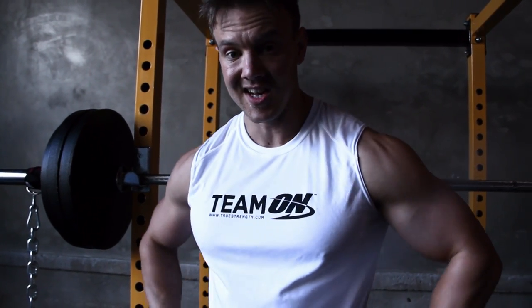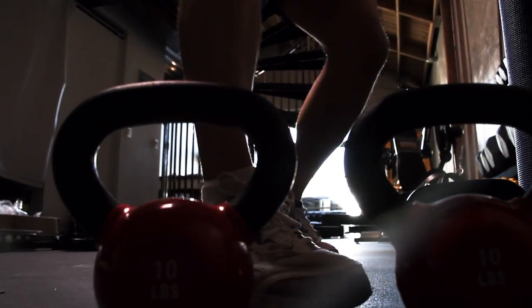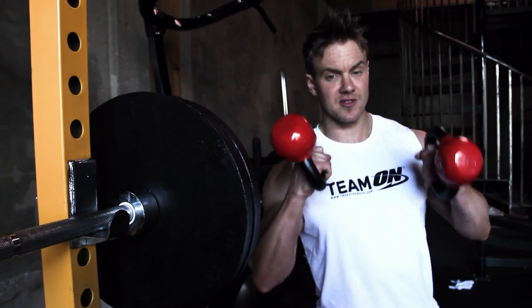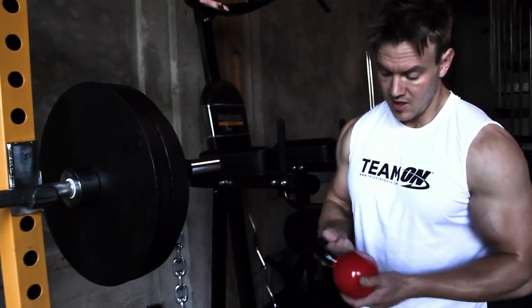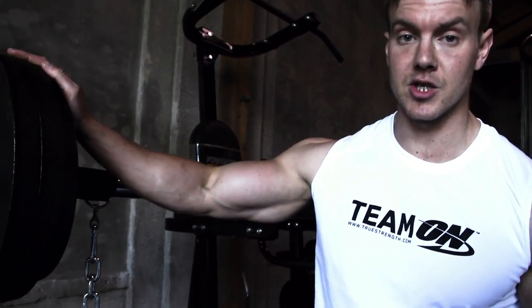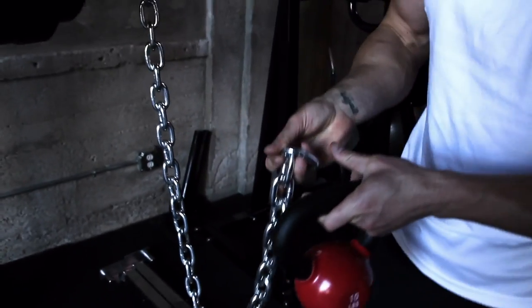There's one other variation that I want to show, and for that I need some extra weight. These kettlebells are going to help challenge me even more — they only weigh 10 pounds, so really not that much weight considering the poundage I have on the bar. But it's how I attach them that's going to make the difference.